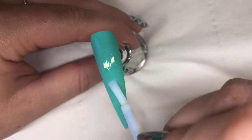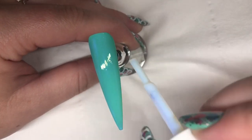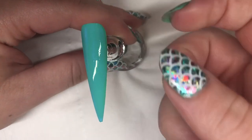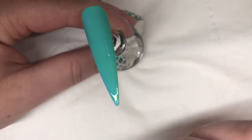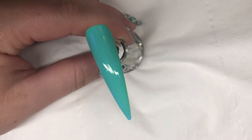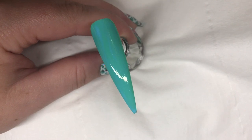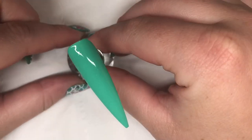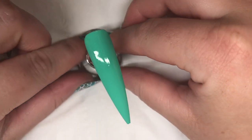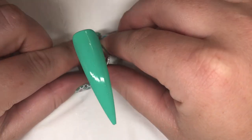The glue is a sort of bluey colour, but once it's dried it will go completely clear. You just need to leave a small border around the edge and don't cap the free edge with the glue, because your top coat will peel away once you've added the foils. I left it for about a minute to a minute and a half until it's gone completely clear — then you know it's dry and ready to use.